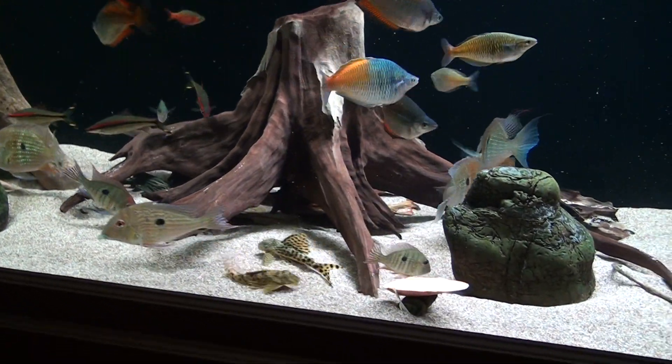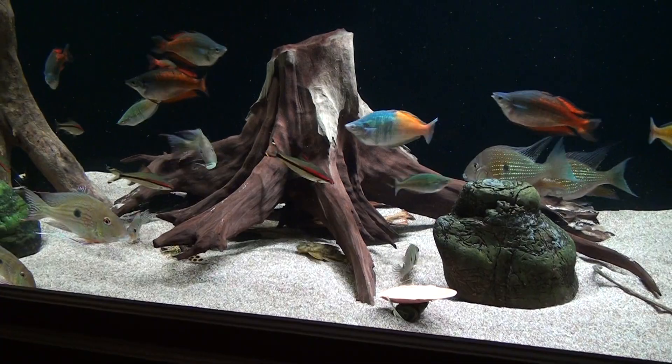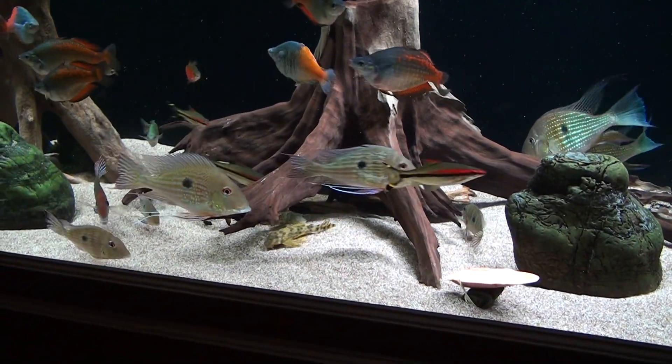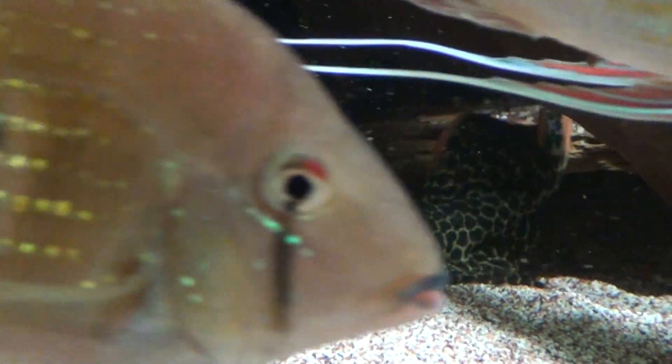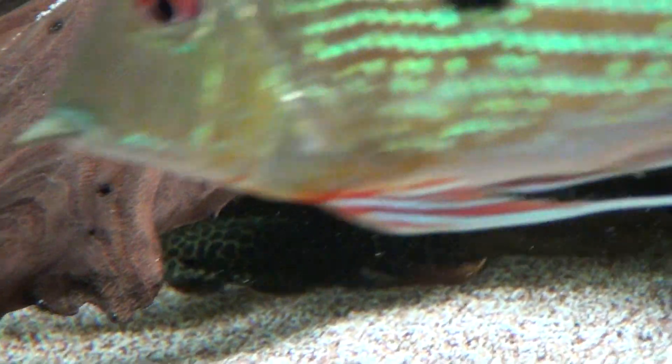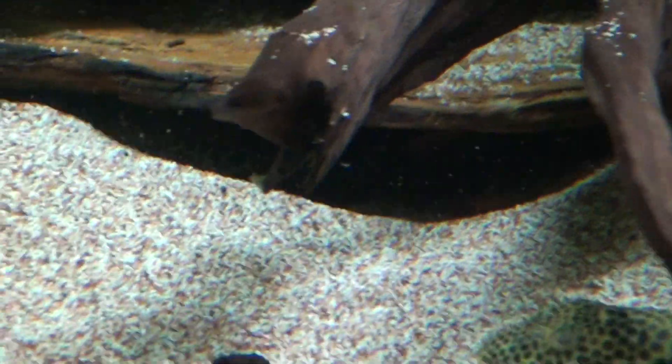I was hoping the Leopard Cactus would come out — L114. Oh, there's one right there. And the fish in there — there we go. We've got three of them; there's two in this tank. These guys get pretty big and very impressive when they get big.